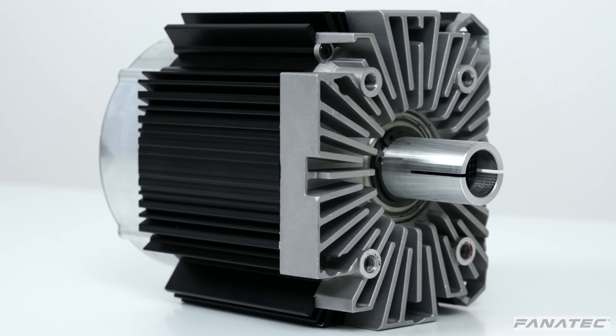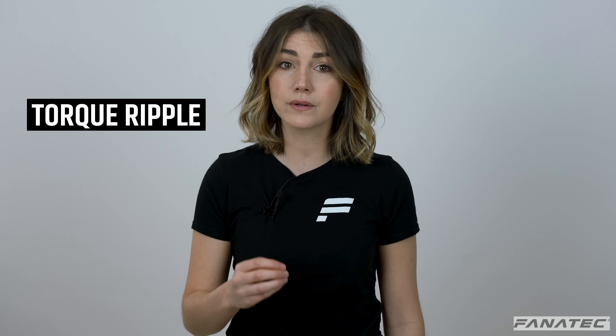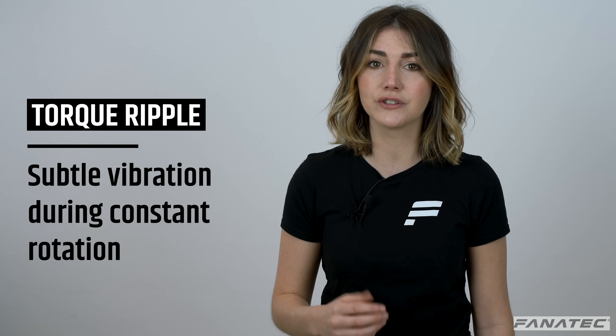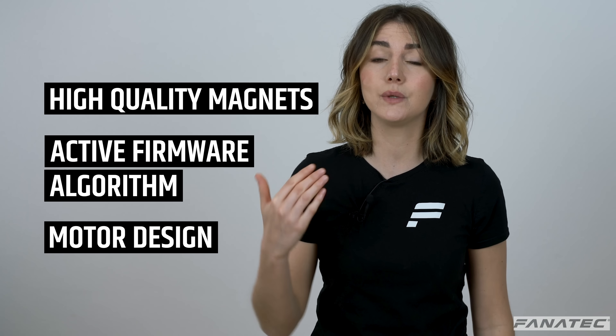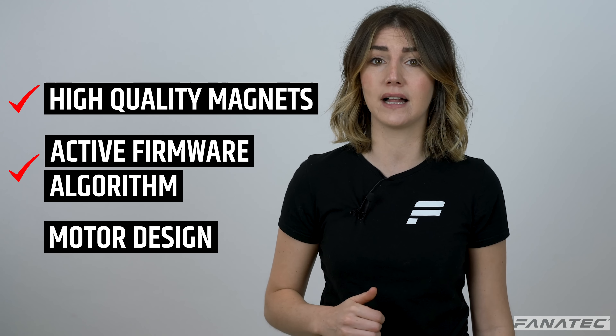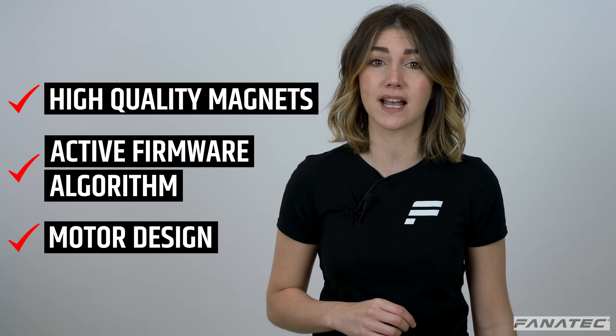Our direct drive motors are designed to have ultra-low torque ripple. Torque ripple is a very subtle vibration you would feel in the steering wheel during constant rotation. One reason why our motors perform so smoothly is because we use high-quality magnets in conjunction with an active firmware algorithm and intelligent motor design.